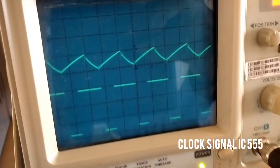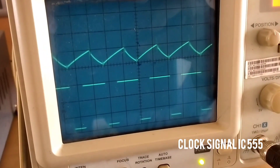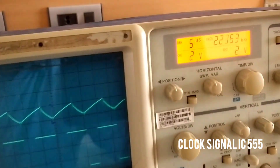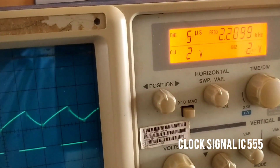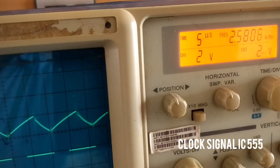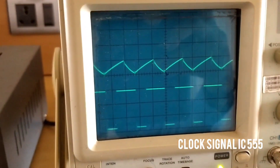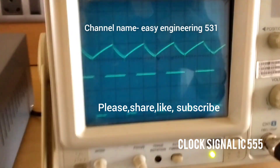Now you can see the output — the capacitance output and the IC555 clock signal. You can note the time period of 5 µs and voltage of 2V. According to this, you can measure and write the time period and voltage output.